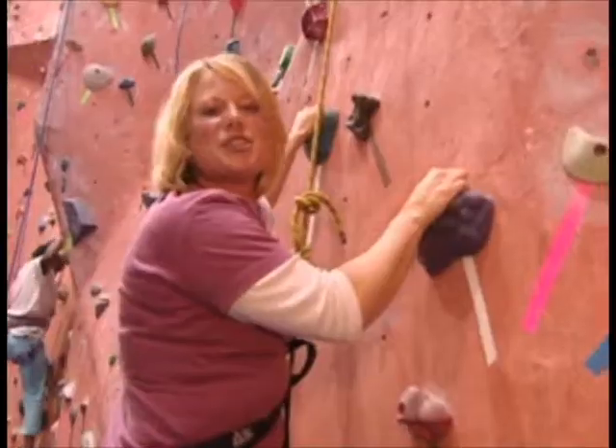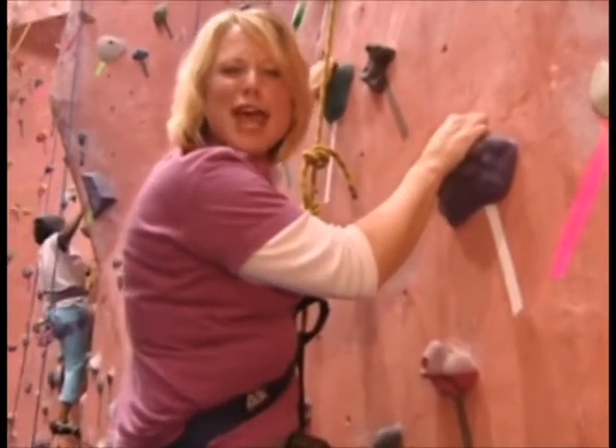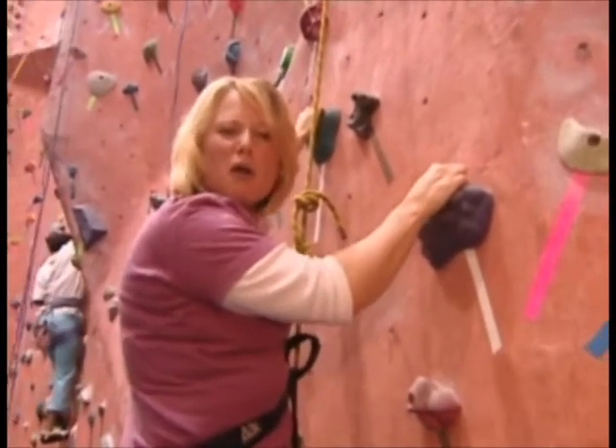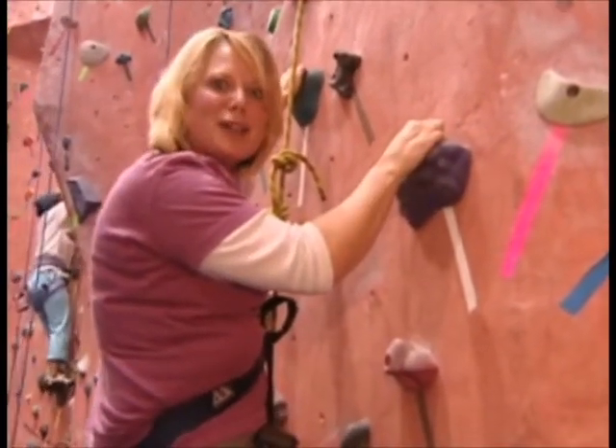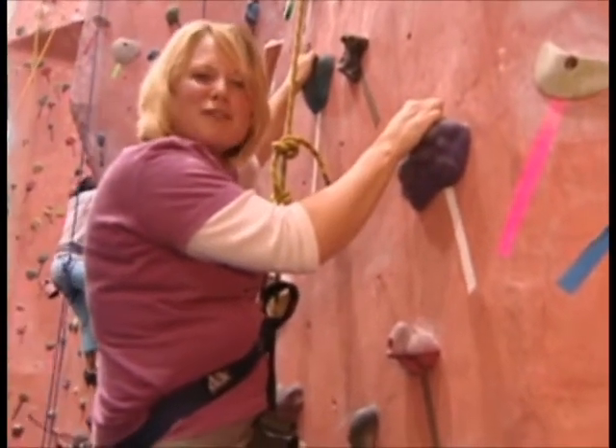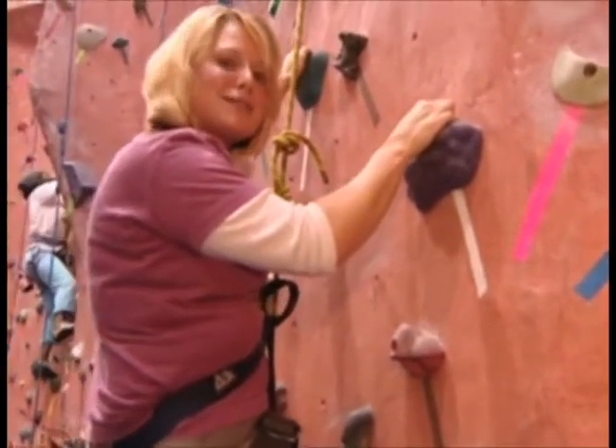Rock climbing is just one activity that can put you over the edge when it comes to your PT test. It's a total body workout, working your forearms and your legs, burning calories and building strength. So make sure you stay hydrated, eat plenty of complex carbohydrates, and rest and relax.